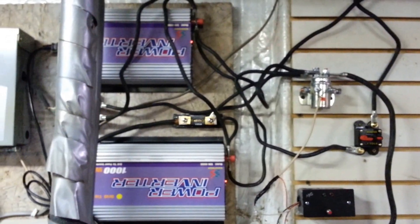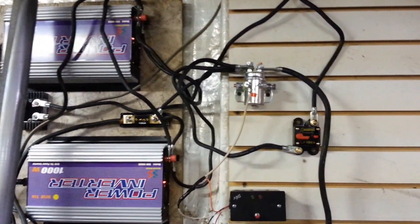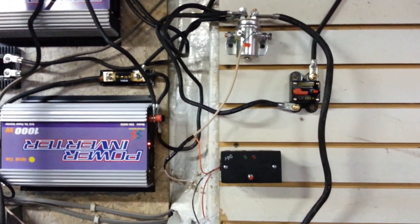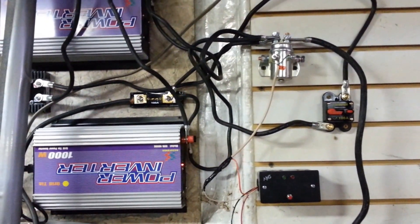I went ahead and shut down my grid tie. I'm going to see if it will charge the batteries up. They're pretty low — it's only showing one flash on the charge controller. It took about three hours this morning to get them up to 26 volts with no sun.